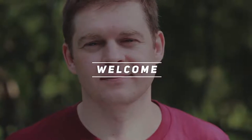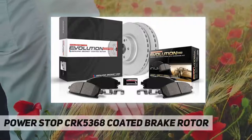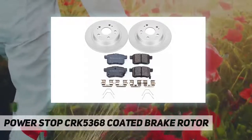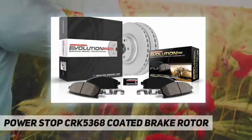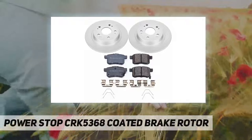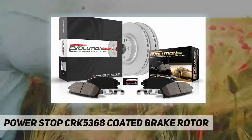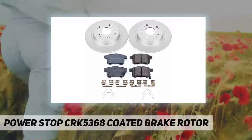Welcome back to my channel. Power Stop CRK5368 coated brake rotor and Power Stop S Geomet coated brake kit eliminates dust, prevents rust, and improves stopping power. The disc brake rotors are fully coated, including inside the veins, using Geomet rust preventative coating, which protects against rust and corrosion without influencing the vehicle's braking performance.